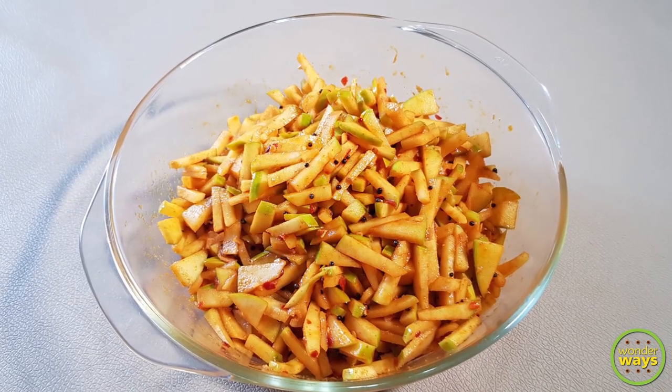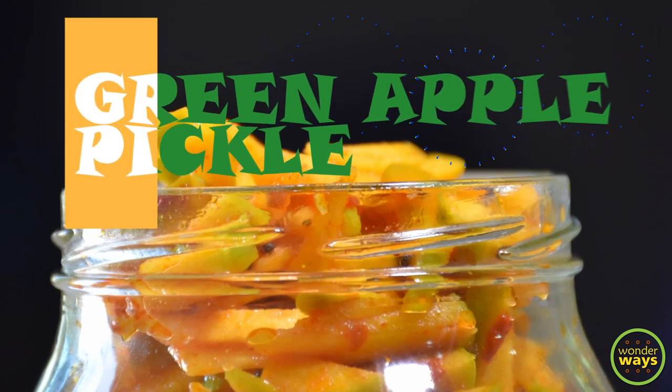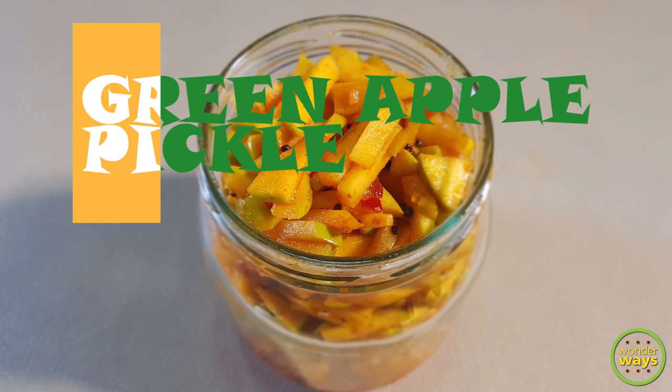Hello friends, welcome to our channel. Pickles are really loved by most of us and trying new recipes for pickles is really exciting to me. Here is an amazing recipe for pickle using green apples.